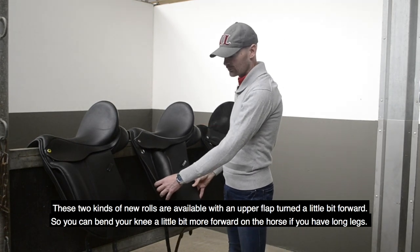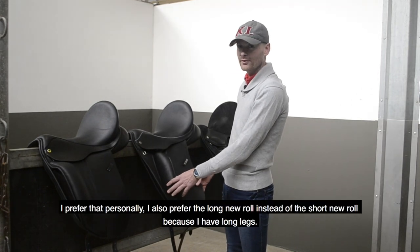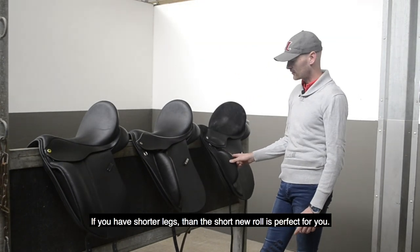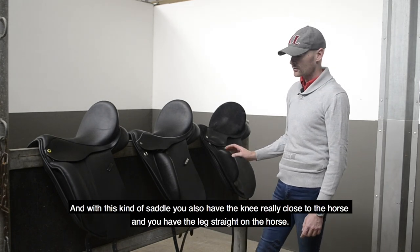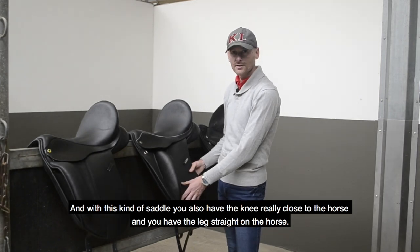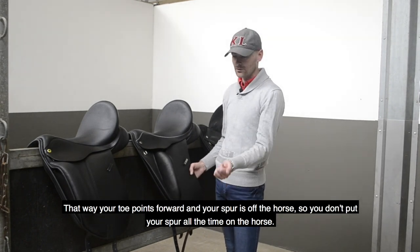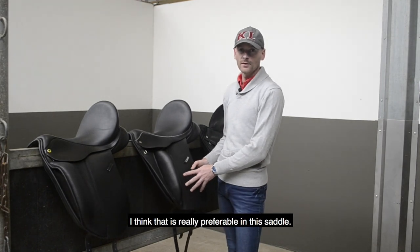These two kinds of knee rolls are available with an upper flap turned a little bit forward, so you can have your knee a little bit more forward on the horse if you have long legs. I personally prefer that, and I also prefer the long knee roll instead of the short knee roll because I have long legs. But if you have shorter legs, the short knee roll is perfect for you. With this kind of saddle you have the knee really close to the horse and the leg straight on the horse, so your toe points forward and your spur is off the horse — you don't put your spur in the horse all the time.